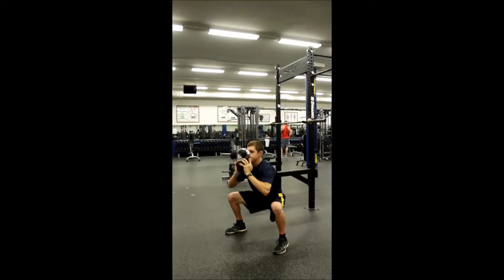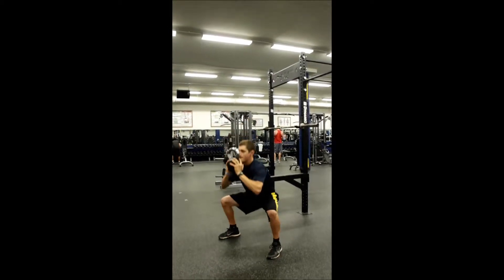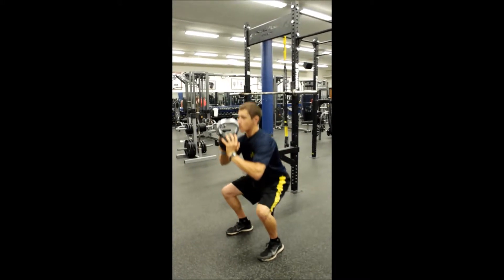With your core tight and spine in neutral, stand holding a kettlebell by the horns close to your chest. While keeping your chest up and head in neutral, squat down by bending at the knees and hips like you were sitting down into a chair.